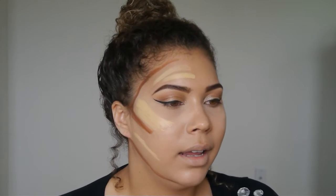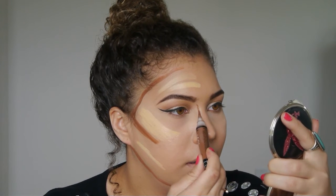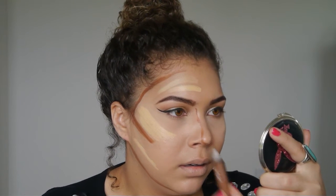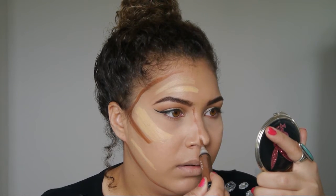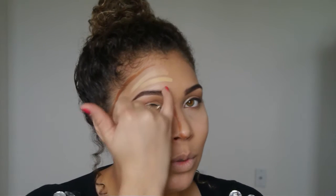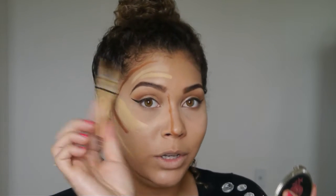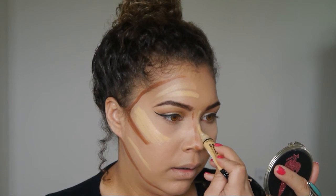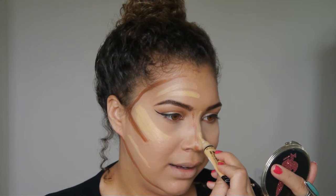I'll put just a small line down the side of my nose. When you do a little line down the side of both sides of your nose and bring it down to the tip, it absolutely makes your nose look a bit smaller. It really does, especially when you add a light color right down the center.